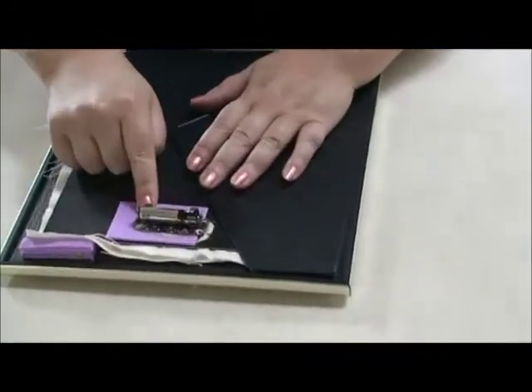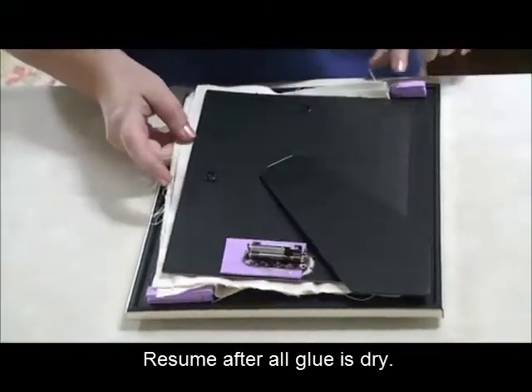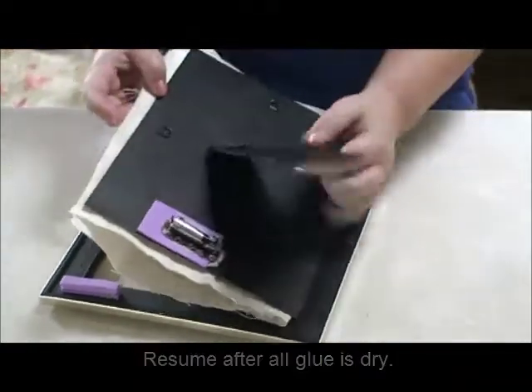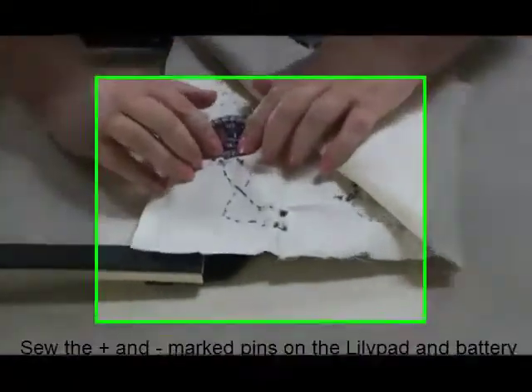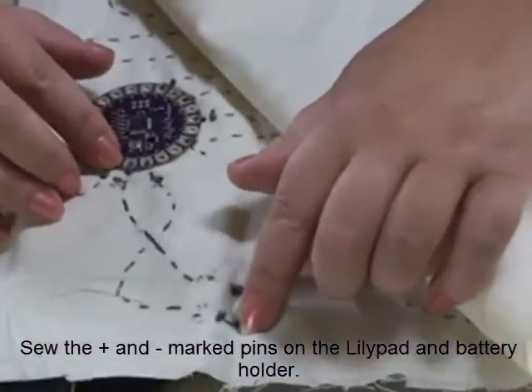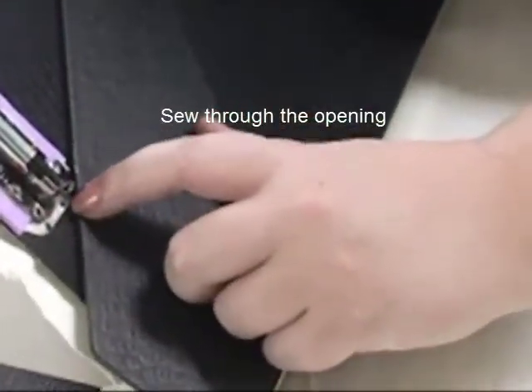I've allowed the battery to dry on the back of the frame as well as the foam on the outside of my frame. You'll see that I have sewn the positive and negative terminal to the positive and negative terminal of the battery on the opposite side of the frame, through that hole that we created in the back of the frame.